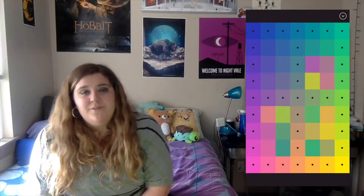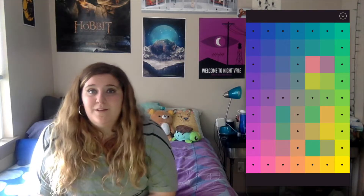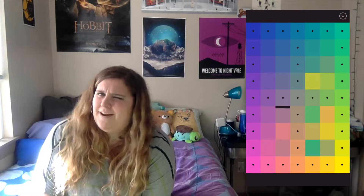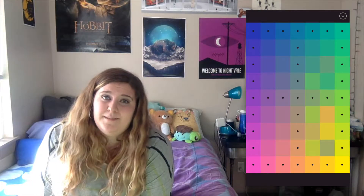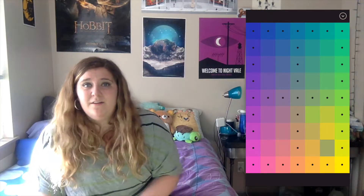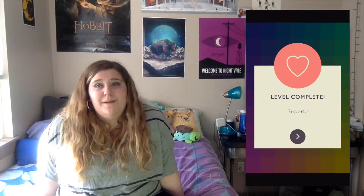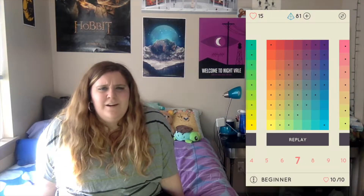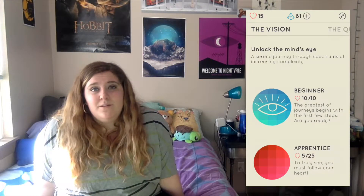As the game gets more difficult and more challenging, it just becomes that — more difficult and more challenging. It's a fair difficulty curve; it just gets hard as you go. You definitely need to know what you're doing — how to tell different shades from one another, figure out what goes where, what's been mixed with what, and where it goes along the gradient.